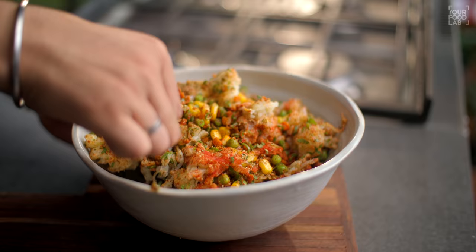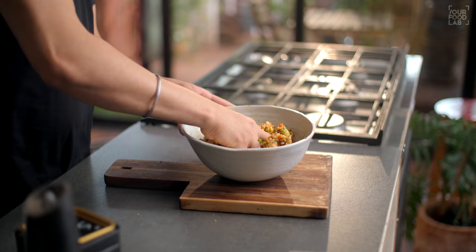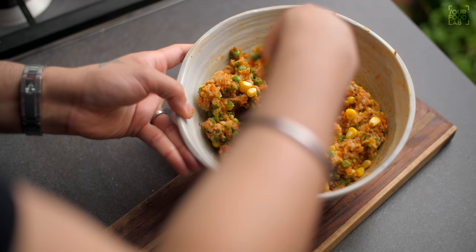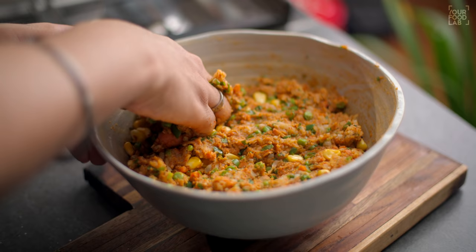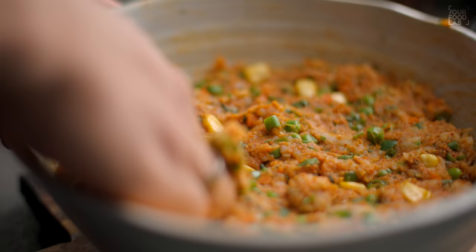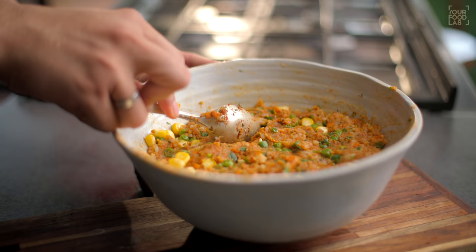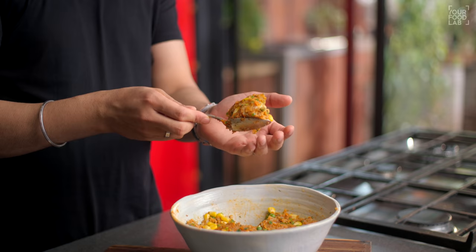1 tsp kasuri methi, 1 tsp fresh coriander, 1 tsp fresh mint, salt to taste, and a pinch of black pepper powder. Now mix all the ingredients well. After stirring, you need to combine this mixture properly — with clean hands, lightly combine it. If you feel the potato has too much moisture, you can add a little breadcrumbs for binding. The consistency looks right to me, so I'm not adding breadcrumbs. The mixture is ready.